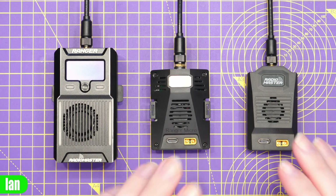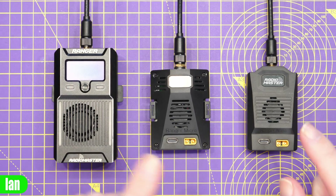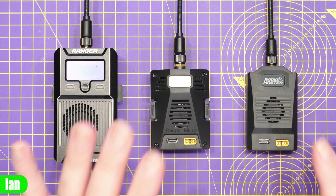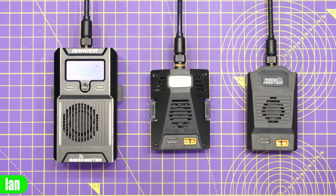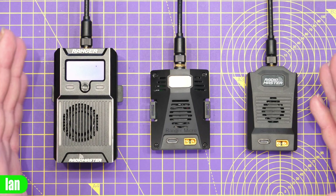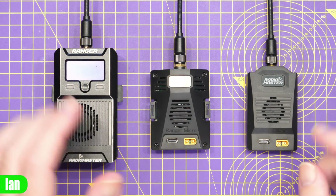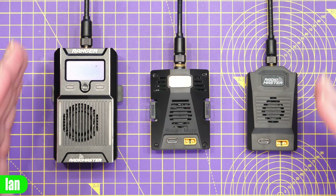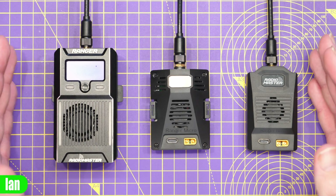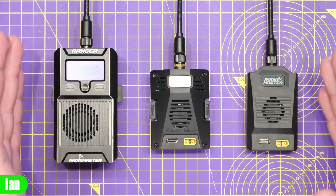Now these modules are more general versions of the ExpressLRS TX module for everyday users. These two don't have all of the extra bells and whistles like an OLED display and touch buttons but they still have all of the main core functionality. For instance they have backpack support, they use the ESP32 as the main processor as well as the ESP8285 for the backpack functionality. They all have up to one watt of output, they all support Wi-Fi and Bluetooth, and they all have that XT30 power input which supports an input range of DC 6 volts to 16.8V.